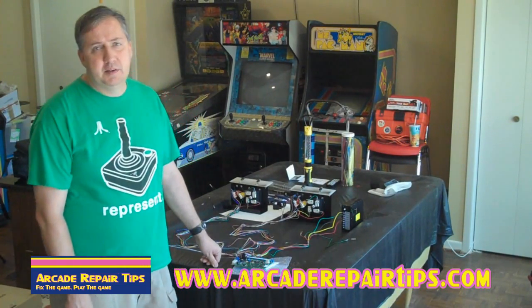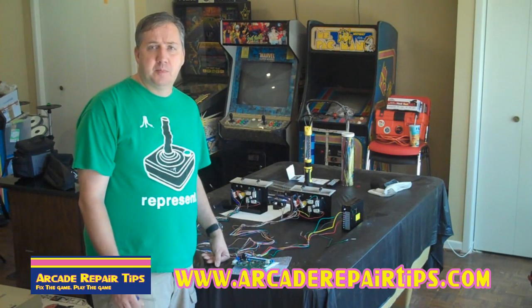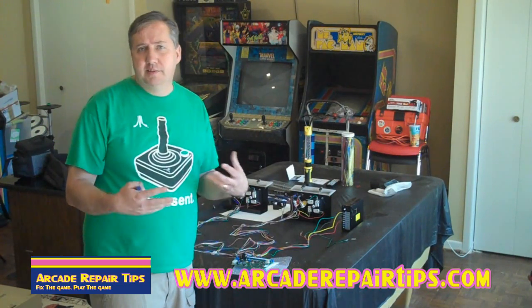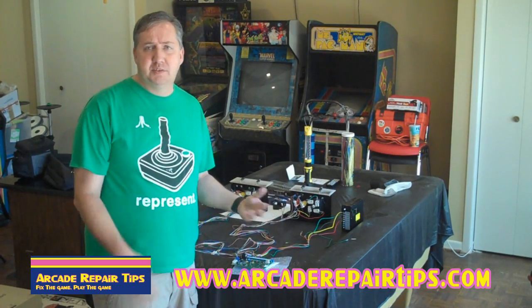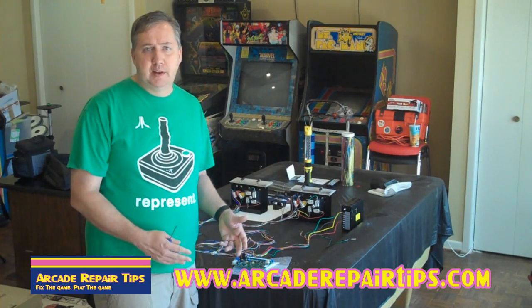Hi, welcome back to the Arcade Repair Tips video series. Today we're going to talk about wiring a game from classic up to JAMA. A lot of you guys have questions like you have an old cocktail and you want to put a 60-in-1 in it.